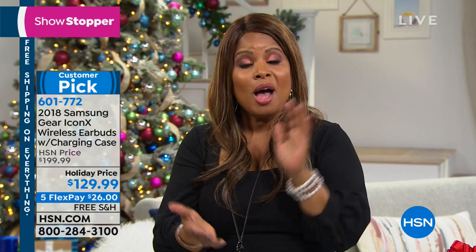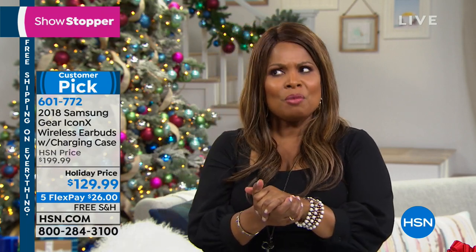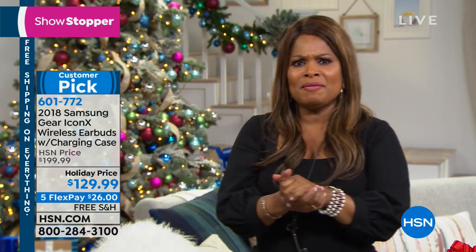We're going to a quick break, and when we come back we'll be offering what I would argue to be one of the best values on a TV we've offered. So stay tuned.